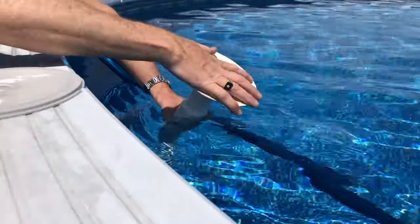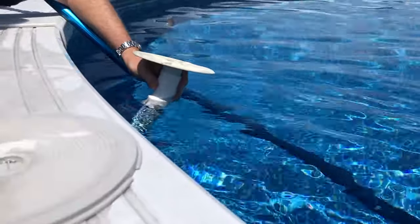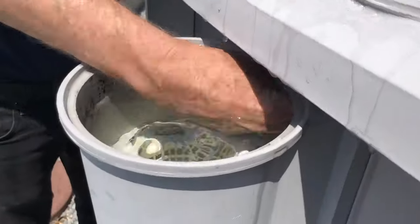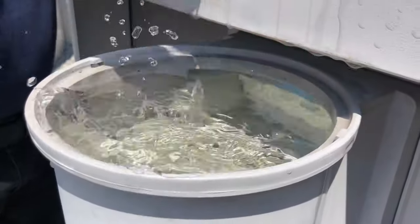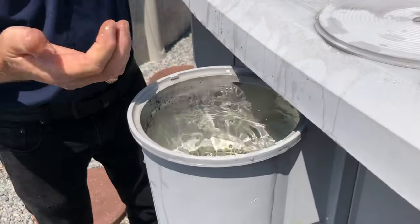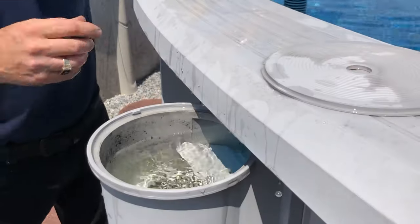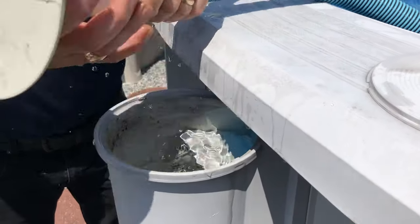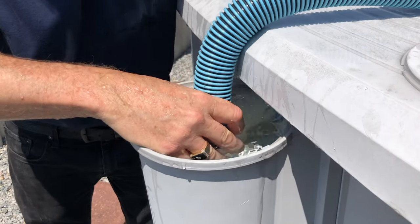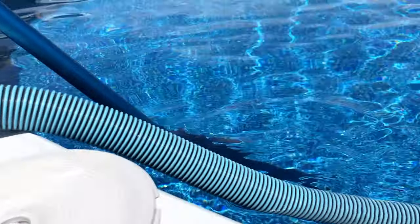I'm going to attach my vacuum plate. The system is normally running so I'm going to turn it on. What we're going to do is lift the weir door on the skimmer — push it out — and then the vacuum plate goes in on top. With it running the door is going to keep closing, so we turn it on, push the door out, stick the vacuum plate in, and now she's hooked up. At this point I'm able to come out here and vacuum the pool.